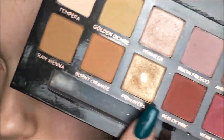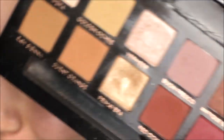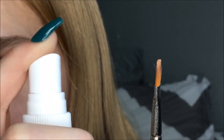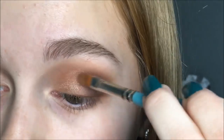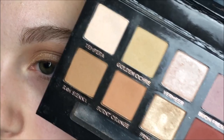Then for my lid, I'm taking the shade Primavera — if I'm saying that wrong, I'm sorry — and I'm going to be spraying it with some Mario Badescu spray. And for my brow bone, I'm taking Vermeer, which is this shade, and I'm going to be putting it on my brow bone.